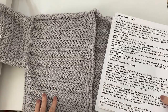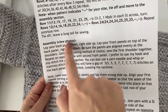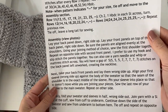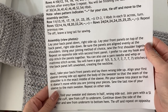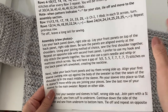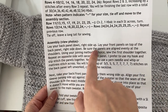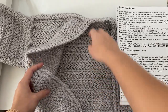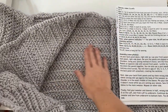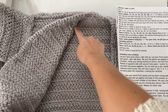Hello everyone and welcome back to part four of the Streetlight Cardigan. Today I'm going to show you guys how to do the assembly portion of your sweater. To do this part you will need either a yarn needle or the hook that you've been using throughout. I'm going to be showing you how to sew it together by slip stitching with your hook, so grab that and then you're going to need all of your pieces.